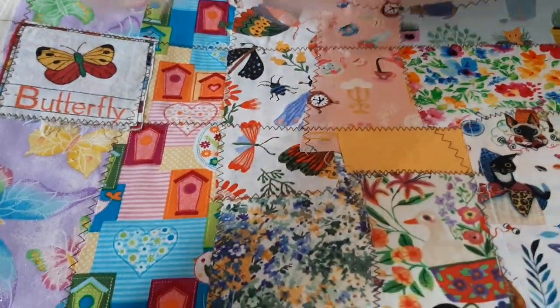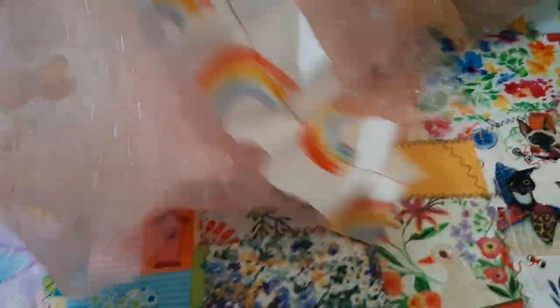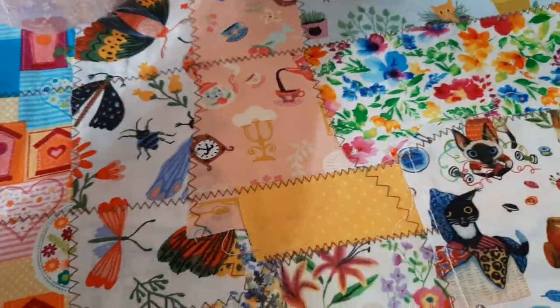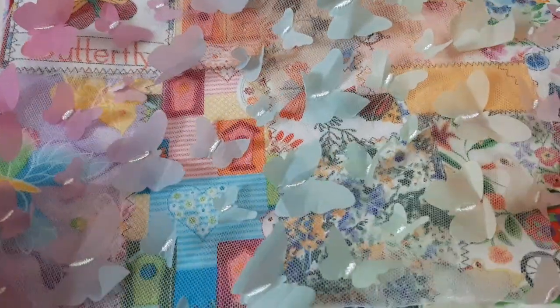I do have a lot of fabric and colors, and this netting — this one has butterflies. Oh, I'm thinking, oh my God, I found my stash! So I'm just super excited here.